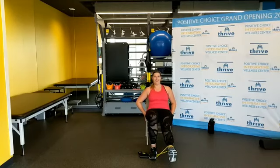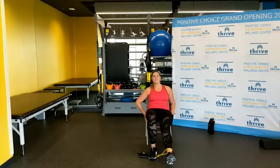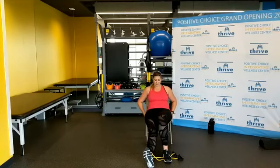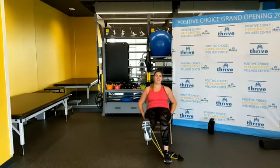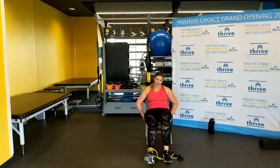Ready? One, two, three, four, five, six, seven, eight, nine — last two, one more. Good. Switch to the other side. Step on that band, legs straight, same thing — you can hold on, lifting it up, hover. One through ten — quads on fire. Good.